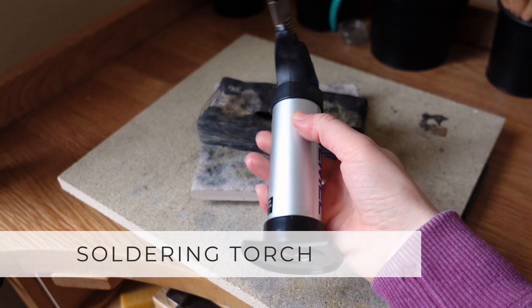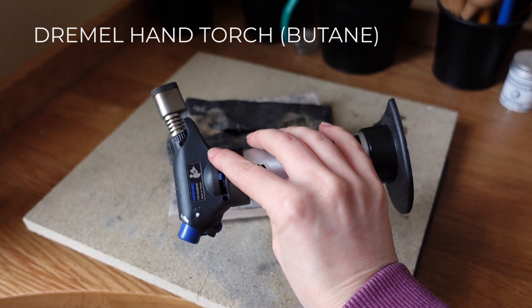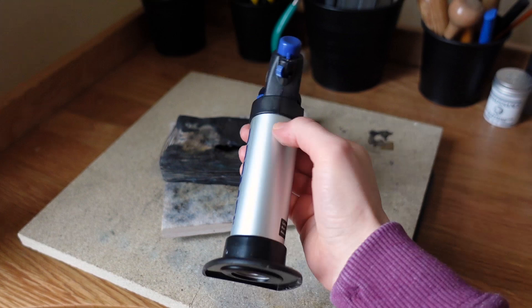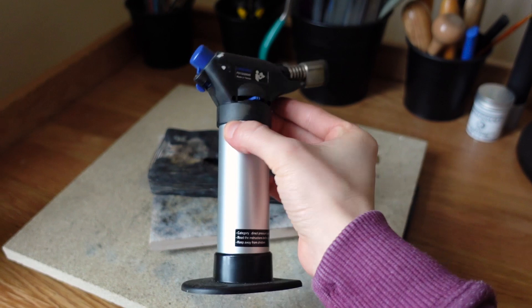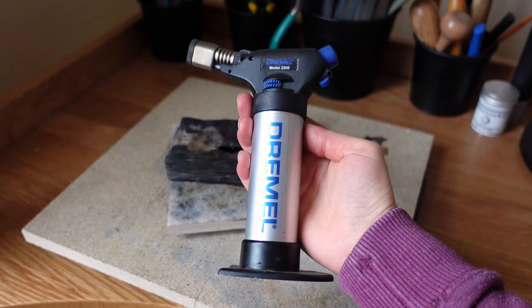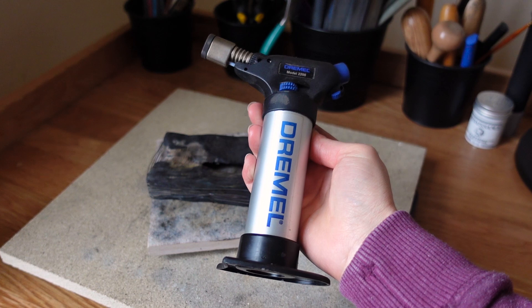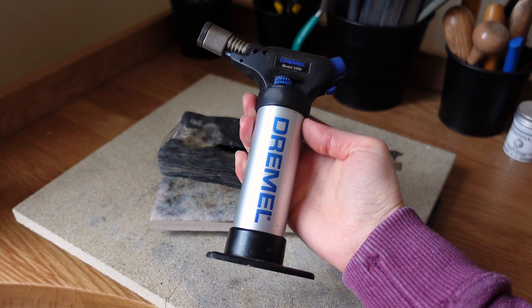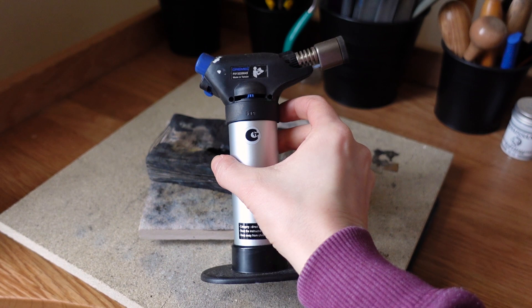For the torch, I'm just using this very simple small Dremel hand torch which is filled with gas. It's honestly really great and very strong — I've used it since I started for some of the most complicated and larger pieces I've made. However, if you can, it would be best to invest in a proper Smith's Little Torch, which is definitely stronger and your workflow would be completely different.